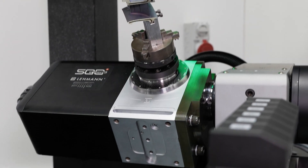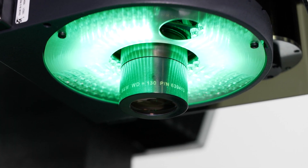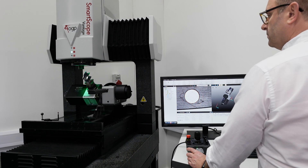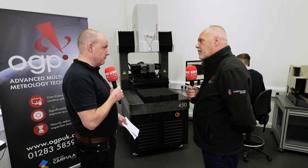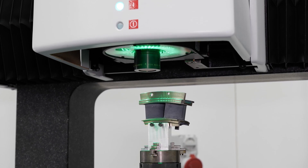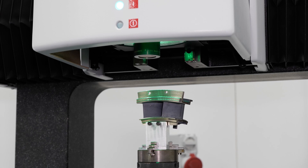When companies are specifying equipment, sometimes they'll look at two, three, or four different types of products — but this one machine fits all. How does that weigh up in cost? Would it be cheaper to buy four different machines, and would that allow you to do four different parts at once? There can be a benefit to that.